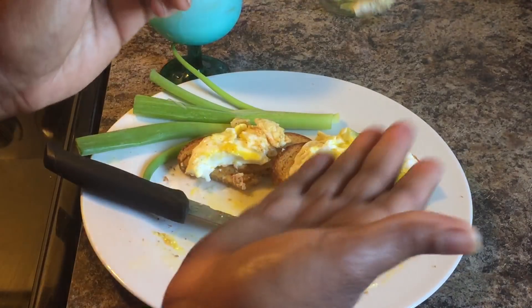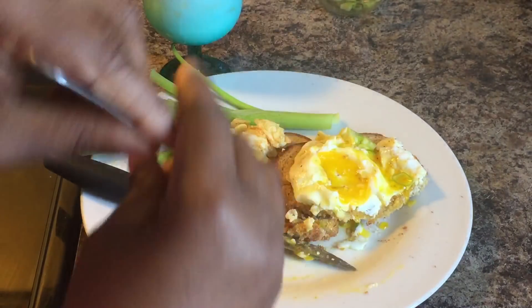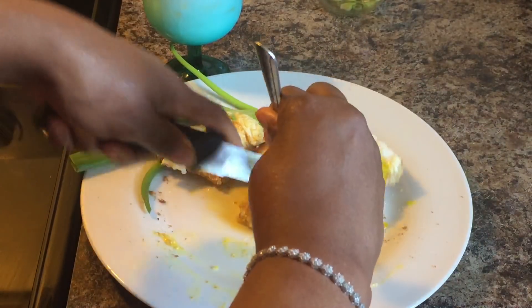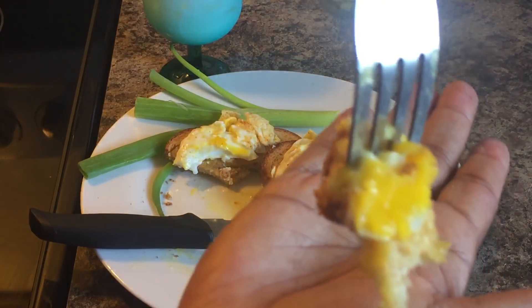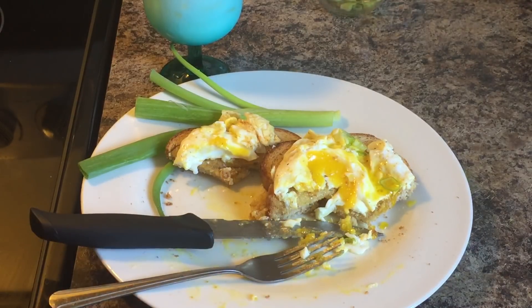Guys, this is so delicious. Can you hear me? Look at that — beautiful. Give me another bite. Have a good day.